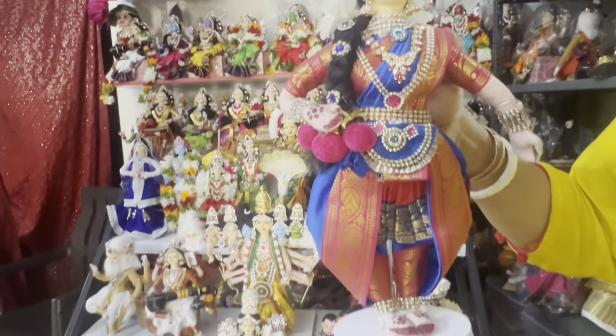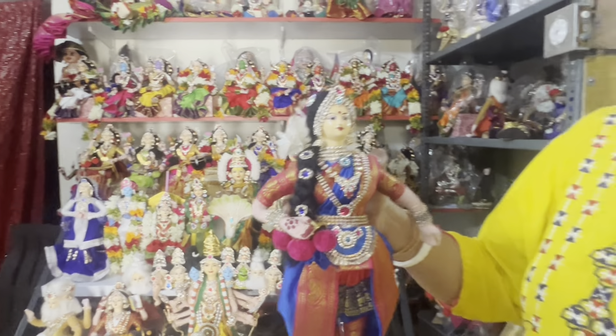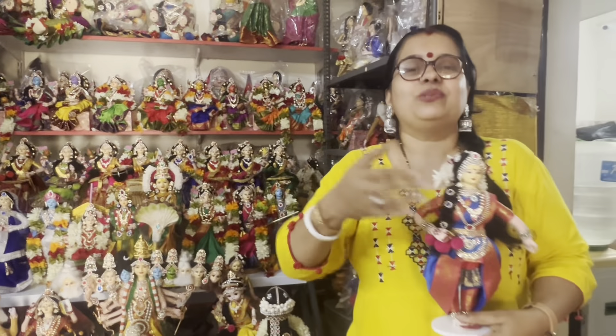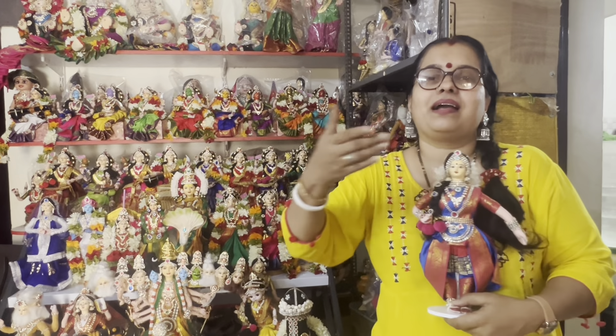This is a dancer doll. You can see it. One doll goes through 5 to 6 different steps before the final output.